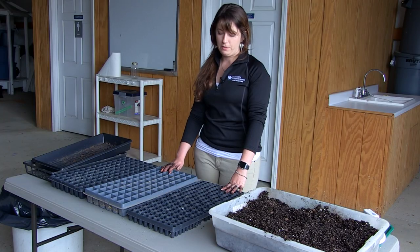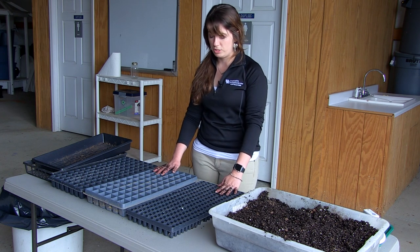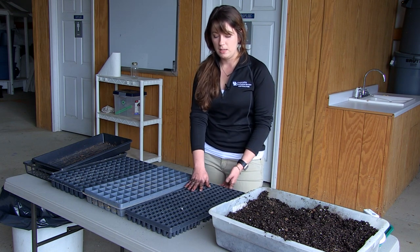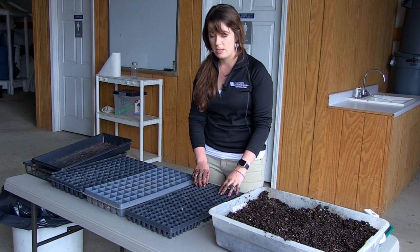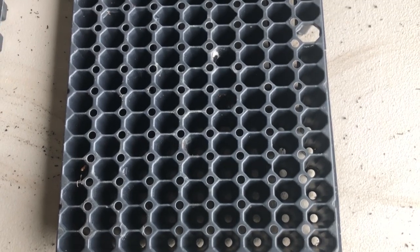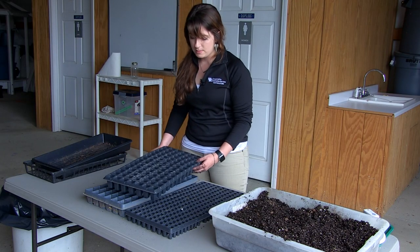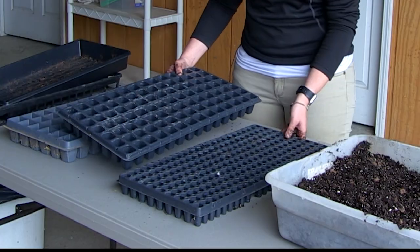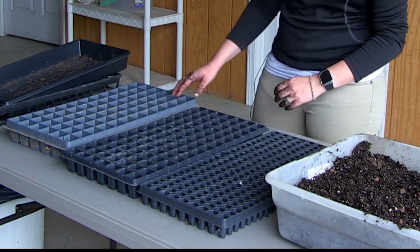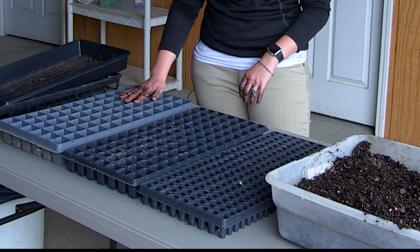There are many different things you can use when seeding. One option is plastic trays, and there are multiple sizes. One example is the 216 — the cells are going to be smaller, and by cells I mean these little openings, so there are 216 chances to plant in this one. The next size up is the 98, so there are 98 cells — the trays are the exact same size but the cells are larger. Then you move up to something like a 72, which has 72 cells with even larger holes.